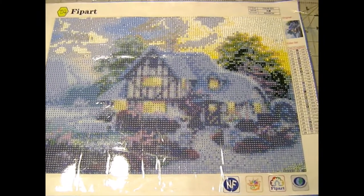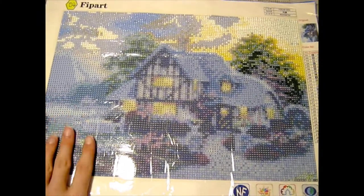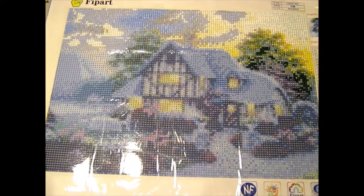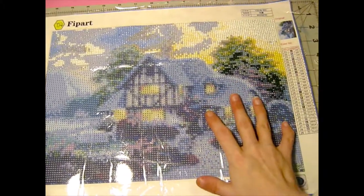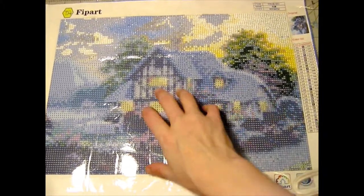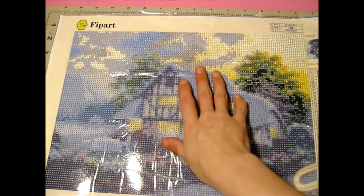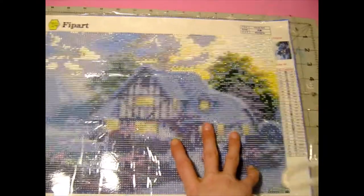This may actually be my favorite one next to my Marilyn Monroe, and I'm so excited to get this one finished because it means I can start my custom. I actually just placed another Amazon order of two more diamond paintings, one of which is for my mom, and I will show you guys a video of those as soon as they get here — they should be here sometime next week.